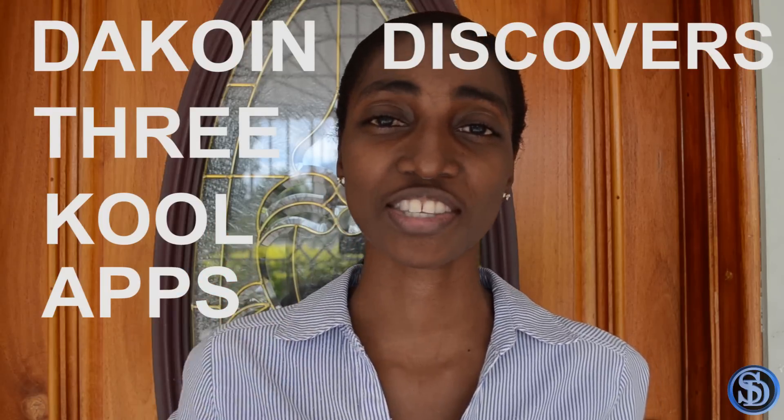Hey guys, what's up? Sam here back with another video. In my last video I talked about how you can turn your old phone into a Google Pixel or Pixel XL by flashing a few zip files and APK files. This week I found a brand new app that can take my pixel transformation to a whole new level. I'm introducing a new series called 'The Coin Discovers Three Cool Apps.' I'm not really an app aficionado, but I do like apps that have a purpose or something cool I've never seen before.